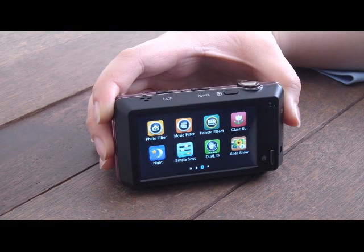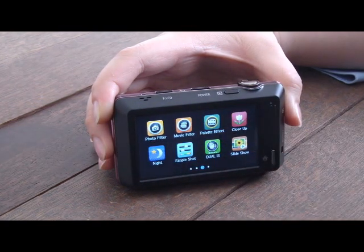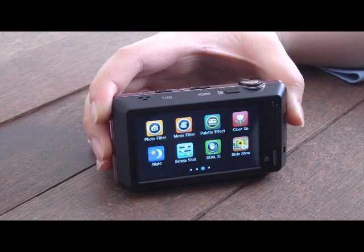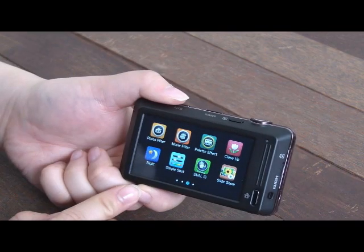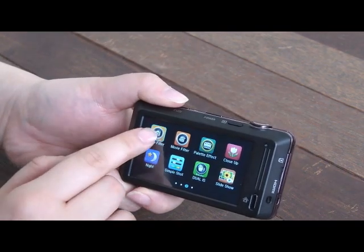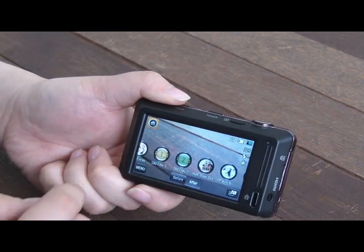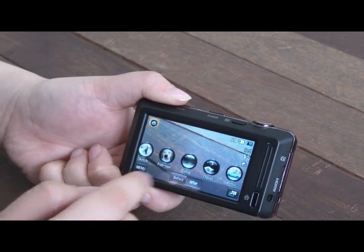The ST700 carries special effects for picture and movie mode. Smart filters give special color and lens effects so users can create creative and fun pictures without any extra effort beyond just taking pictures. Photo filter offers 12 different lens effects including miniature, vignetting, soft focus, old film 1, old film 2, and more.